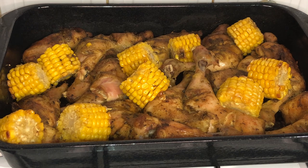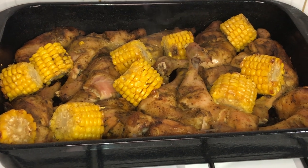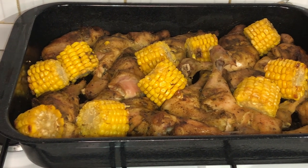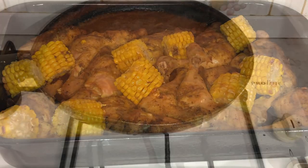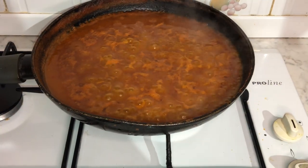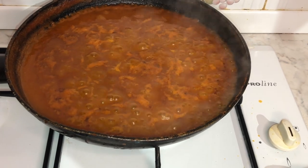And it should look something like this. Whilst I was waiting for the chicken to cook, I did go ahead and make a tomato sauce, which I will now add to the chicken and sweet corn.